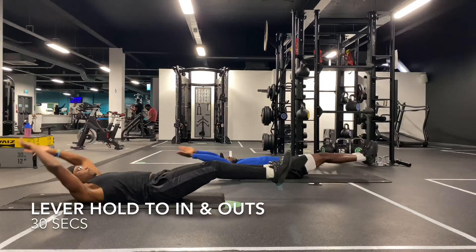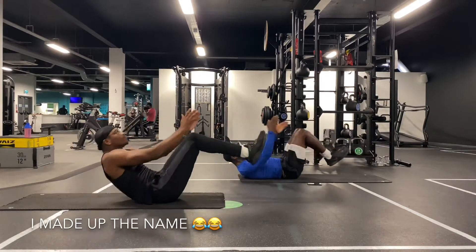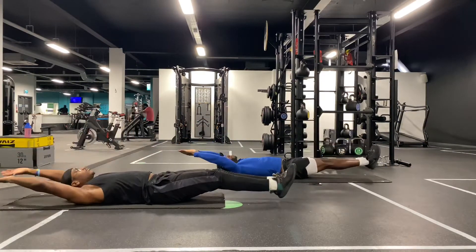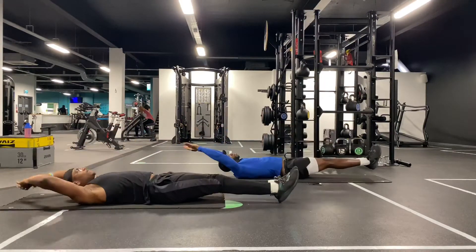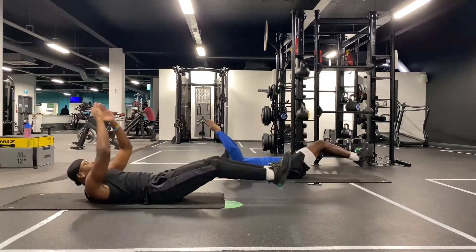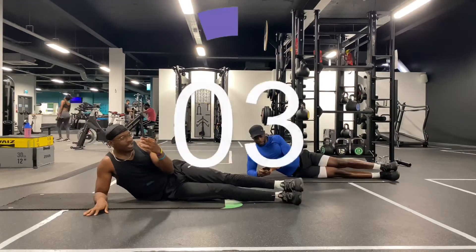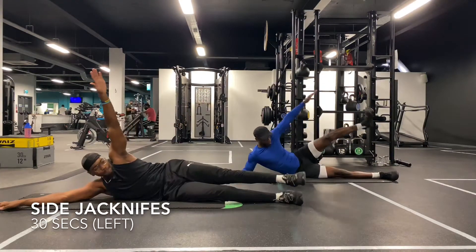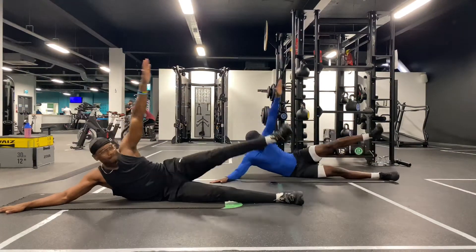After that, we go into the lever hold to in and out. You want to start completely flat and then bring your upper body in and your knees in at the same time, then go all the way back down again. Try your best. Now we have side jackknives — you want to raise one leg up and then crunch your oblique to touch your foot. We're going to do this on both sides for 30 seconds.